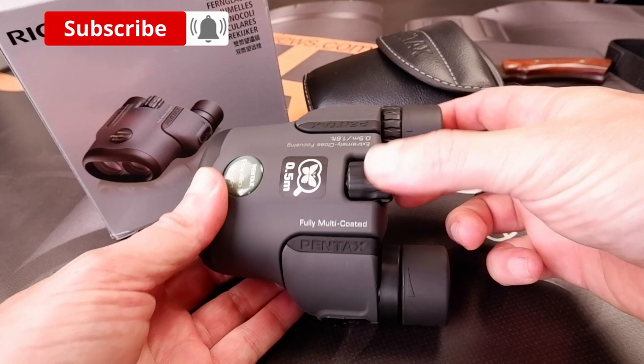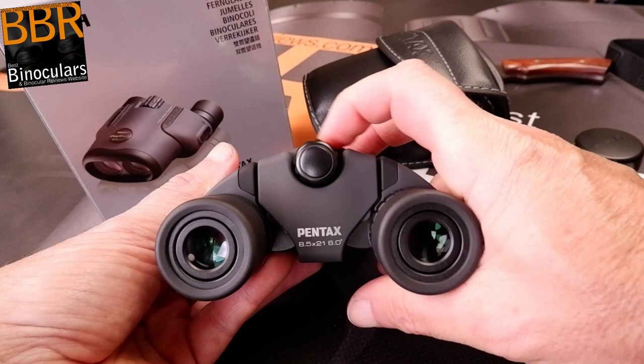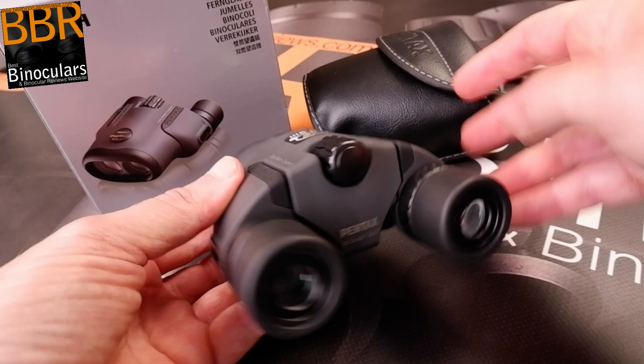The focus wheel itself turns extremely smoothly and it takes just over three full turns to move the plane of focus from one extreme to the other. This gearing is far lower than most standard binoculars, so it takes a little longer to make large focal adjustments. However, on the positive side, this gearing along with the extremely smooth focus mechanism makes fine-tuning the focus to get the image 100% sharp a little easier than is normally the case.